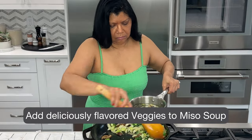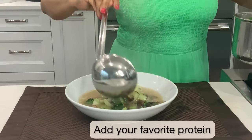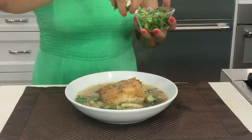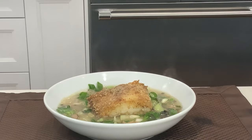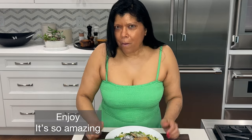Serve with the noodles and top with a piece of crispy cod — that's what I like — but you could absolutely add tofu instead. Enjoy! It is incredibly delicious.